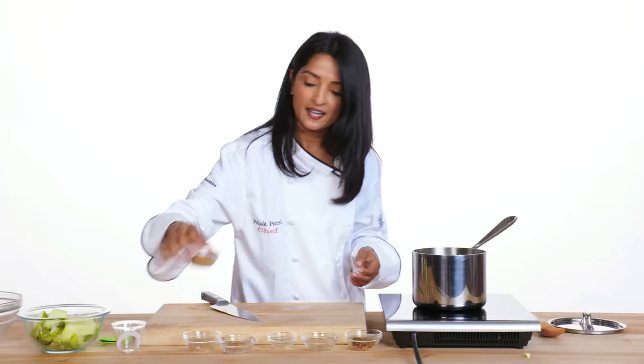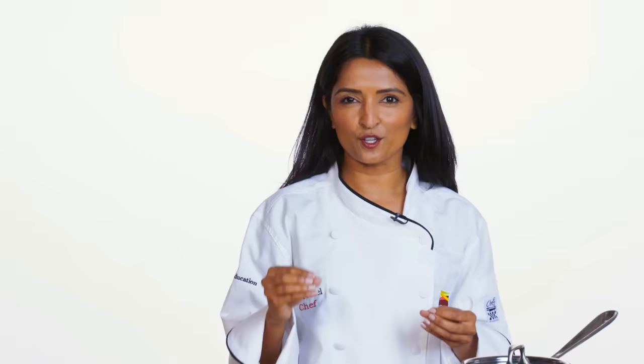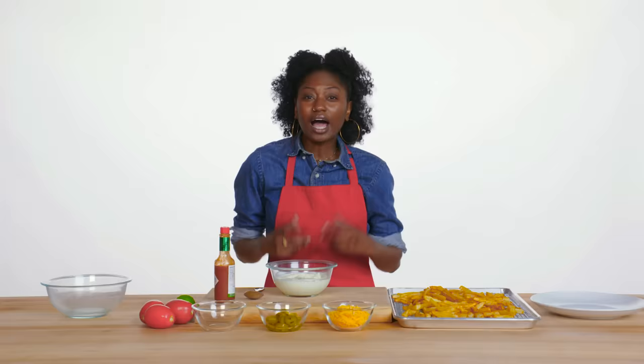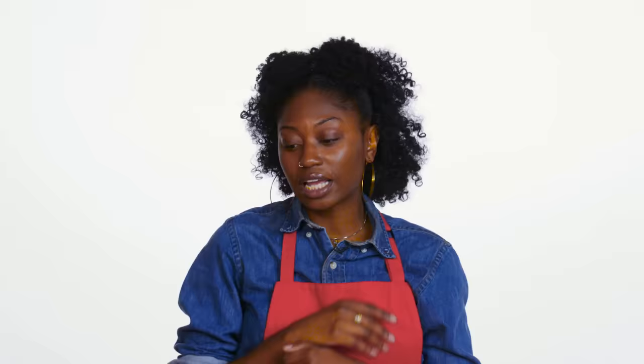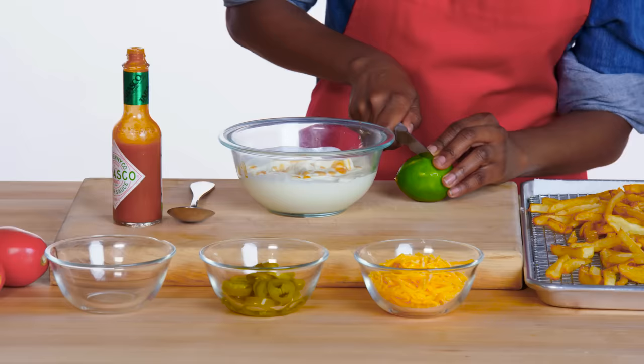A pinch of salt to even up the seasoning, and some brown sugar. Apple cider vinegar just to bring out the flavors of the apple. Let this cook down until the apples get really, really soft — almost caramelized. It takes about 20 minutes. I love sour cream on my fries, but we're going to kick it up a notch and add some hot sauce and lime. I love spicy food, so we're just going to go crazy.